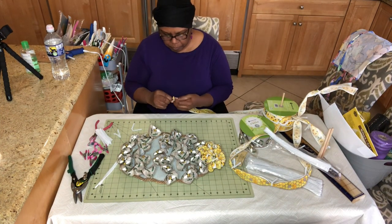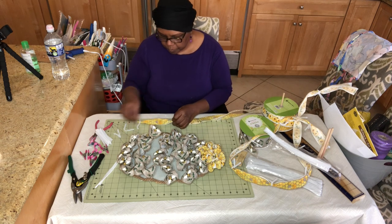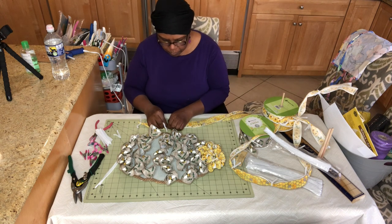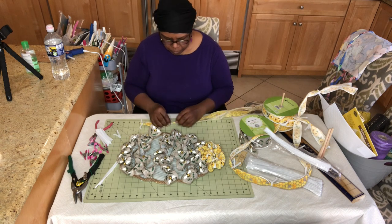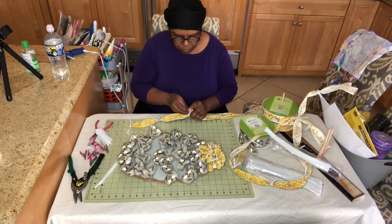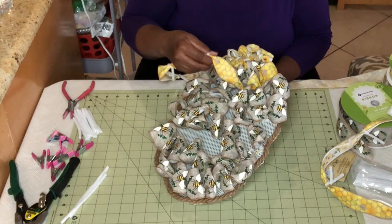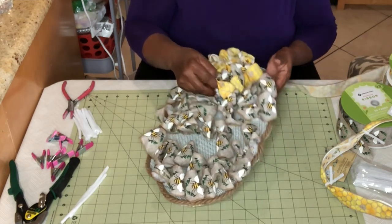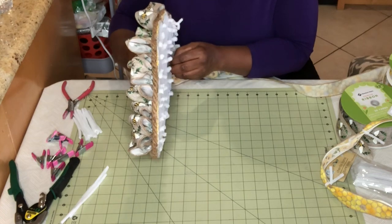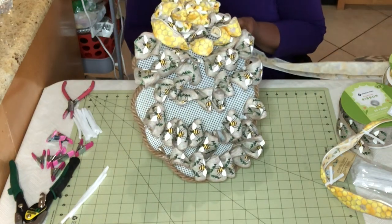Here is how my beehive is looking with the bee ribbon going across each of those crossbars. Now I'm doing the same thing with the honeycomb ribbon and the flower ribbon, adding a pipe cleaner every six inches and twisting it around. In between the rows where the bees are, I'm going to fill in all of those white spaces with these two yellow ribbons. For each section I do a row across and then a row back across, so it's like two rows in each filler section between the bees.